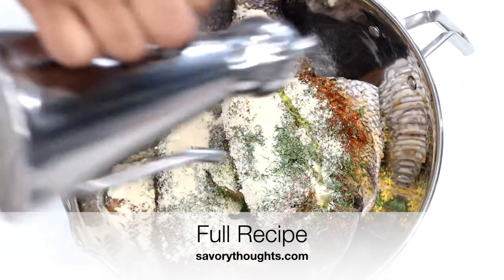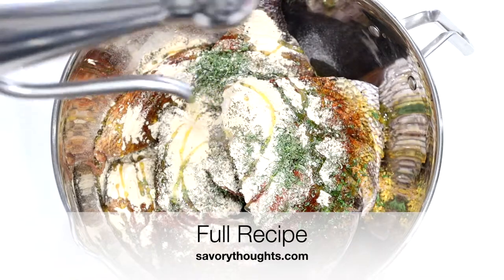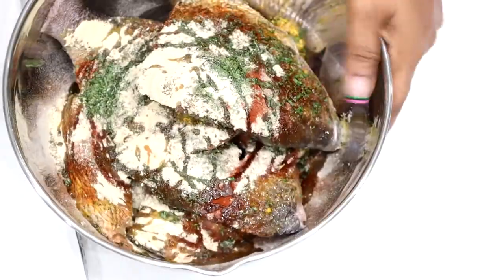The full recipe is also on the website at SavoryThoughts.com, and we're also sharing a step-by-step photo guide on how to make this recipe perfectly. Once you're done adding in your ingredients, go ahead and toss your fish.